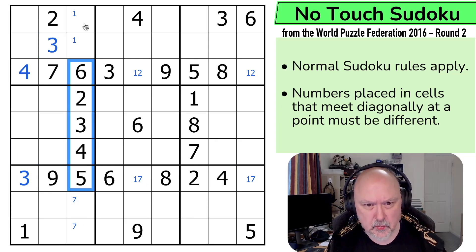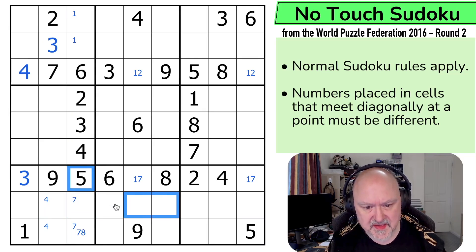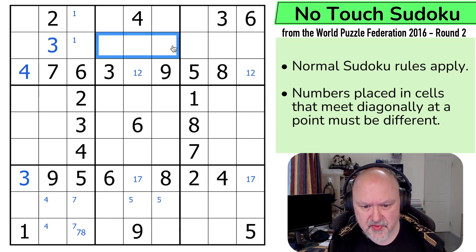So these are 1, 7, 8, 9. Well there's no 9 there so this is 7 or 8 only. 4 is in one of those two. 5 is in one of those two because these two 5s are limiting 5 to those, but that 5 sees that one by no-touch. 2 is in one of those cells.